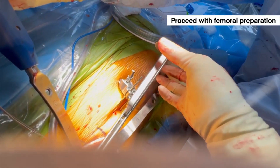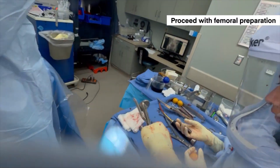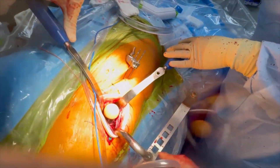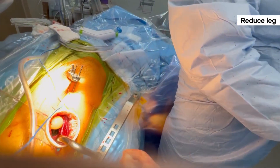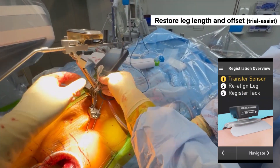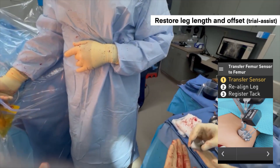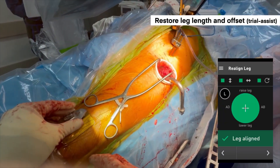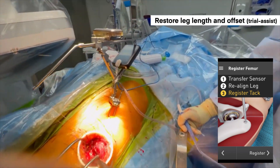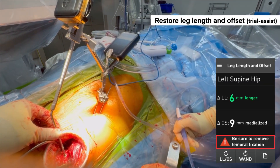I use a single offset broach for all of my cases through the anterior approach. Once satisfied with the broach size, I place the trial neck and trial head I think is appropriate and reduce the hip. We then use the Lantern Hip system to give us leg length and offset numbers during trialing. With the hip reduced, we get the magnetic base back onto the thigh mount, and similar to the initial registration step, register the hip position in the same neutral position as when we placed the femoral tack. The sensor goes onto the thigh mount, the probe into the femoral tack, and you hit register — giving you your leg length and offset values.